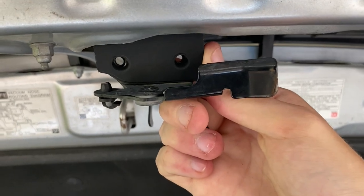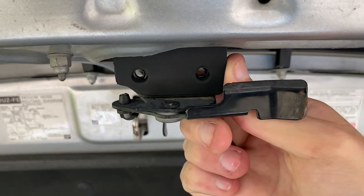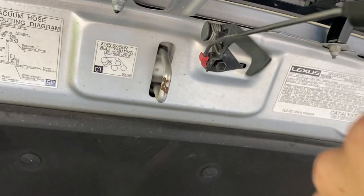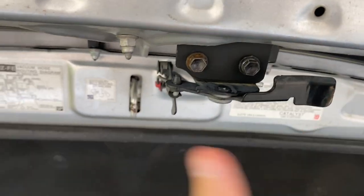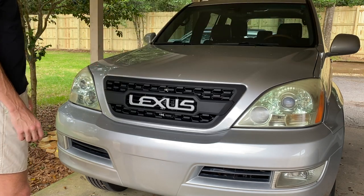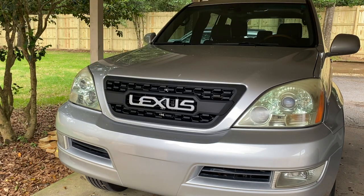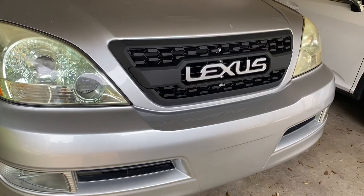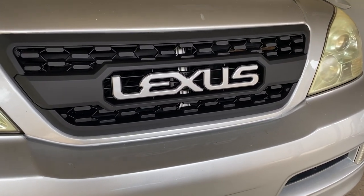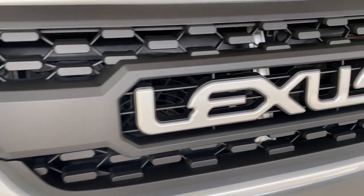The screws go through the front and into the plate behind it. I've reattached the bolts on the hood latch, and as you can see, the latch is working properly, so we are good to go. That pretty much concludes the installation of the grille itself — it really updates the look of the front end. Now I'm about to go over the installation of the lights on the grille and exactly how to wire them.